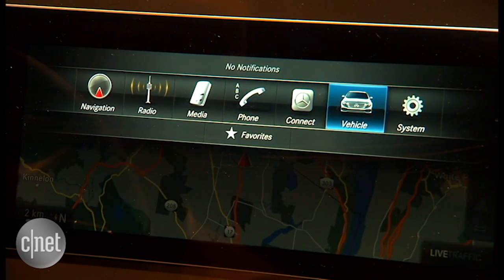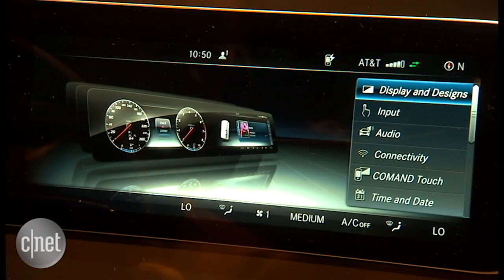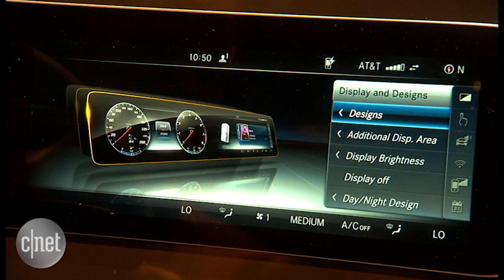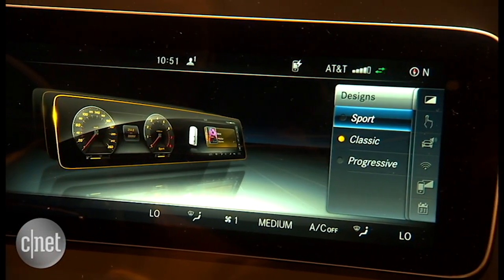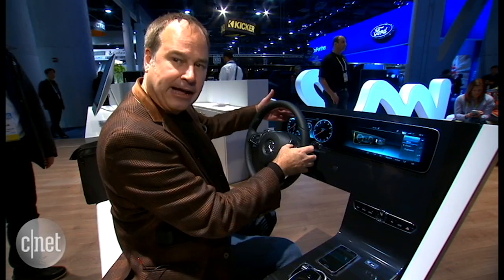My new favorite is a way to configure the instrument cluster. Because this is a digital instrument cluster, they've included different design schemes. So right now we're looking at a classic design — we've got a speedometer and a tachometer.